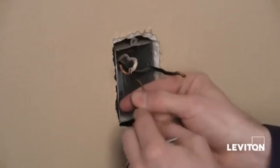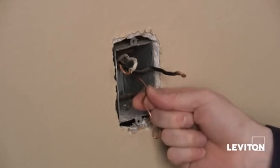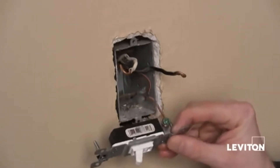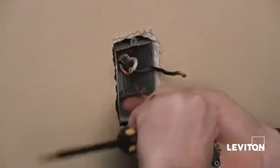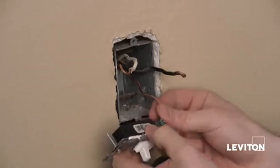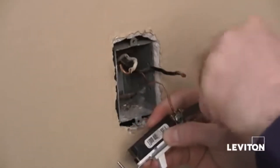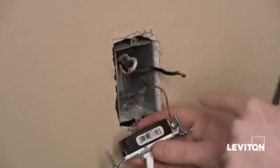But I'm going to go ahead and use side wires. I'm going to take my bare copper wire, or my ground wire — now this may also be green — and connect it to my green or my ground screw. I want to make sure that this hook goes on clockwise, so that when I take my Phillips and tighten the wire, I don't loosen the wire as I'm tightening the screw.